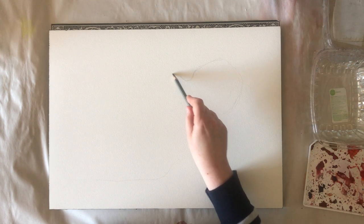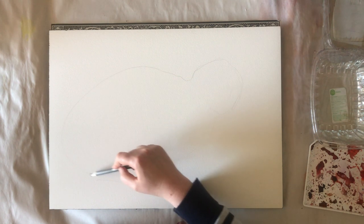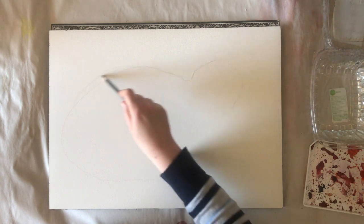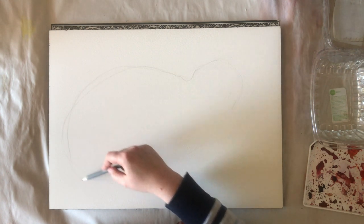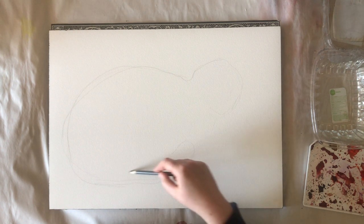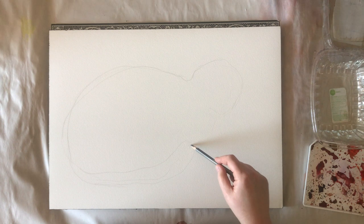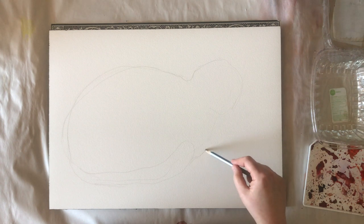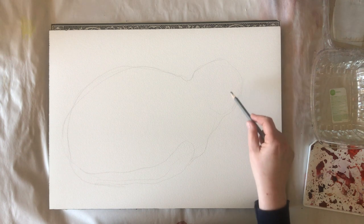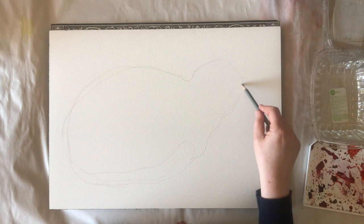As you can see my outline is very simple. I'm not going into too much detail there. Just the outline, a little bit the tail, and some details on the face. It's important on the face because you need to know where to put the masking fluid.